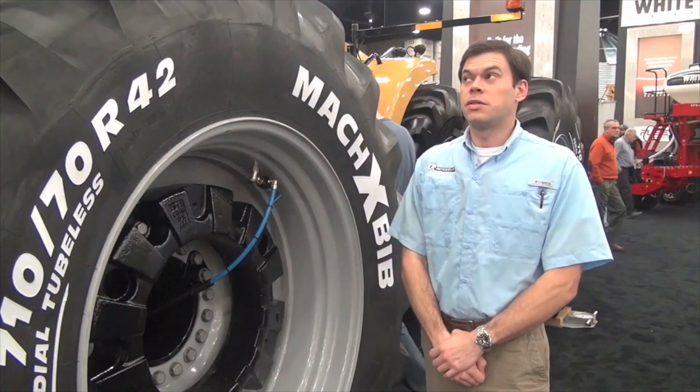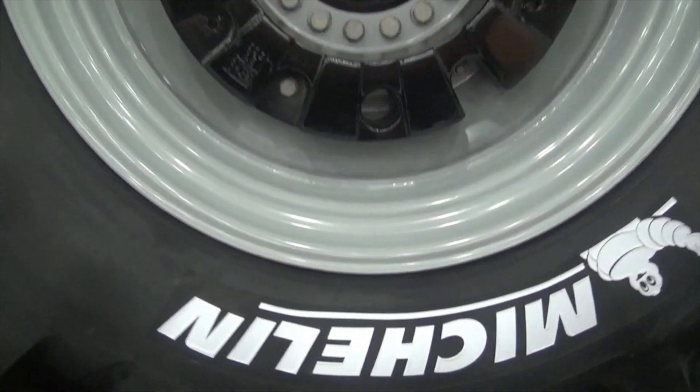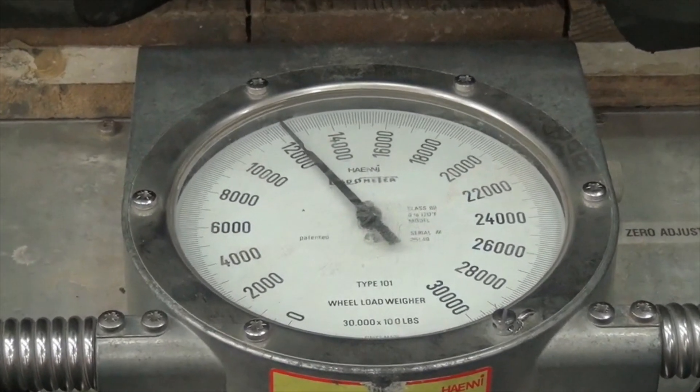All you have to do with this system that's on the tractor here is know what load you have on the tire and know where your preset pressures need to be. Push a button when you get to the field from the road, and the pressure decreases in the tire to an optimum field performance pressure.